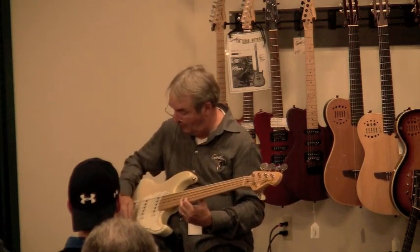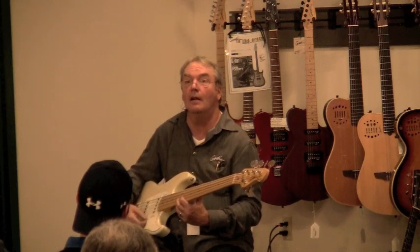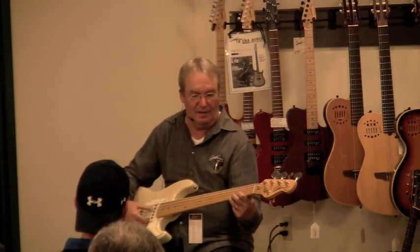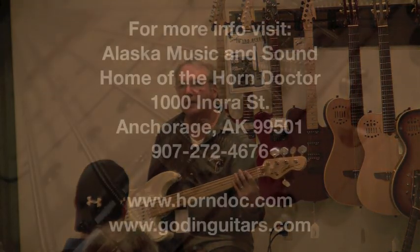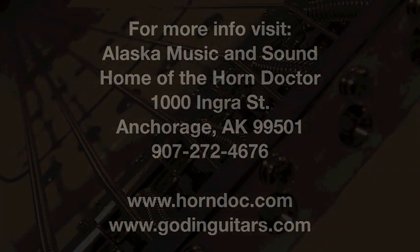Then I have the front position — neck and middle — and if I want just a neck, you lift this one, and now you have just the neck. It's a killer bass. But this, as an instrument, it's a great, great thing, and the weight is perfect. Thank you.